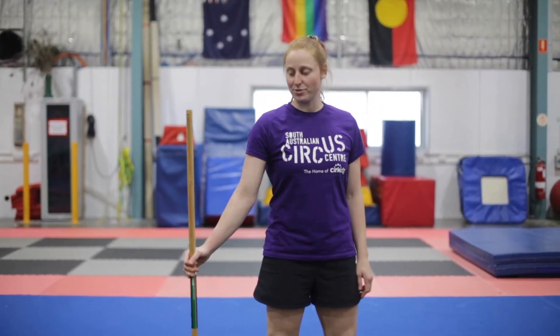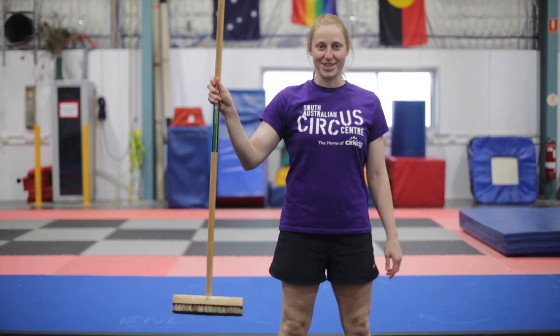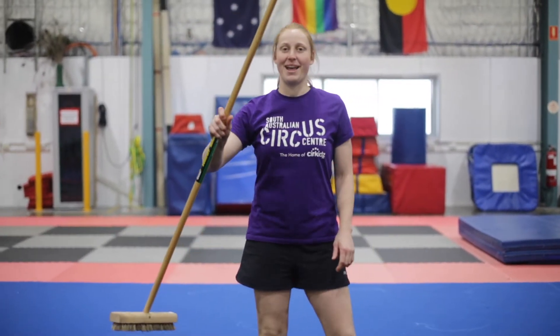Hey all you circus superstars, it's trainer Lisa. Today I'm going to teach you a circus trick you can do at home using a broom. This is a nice contortion trick for you bendy people at home.